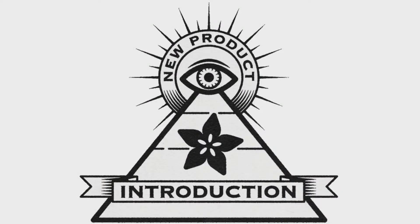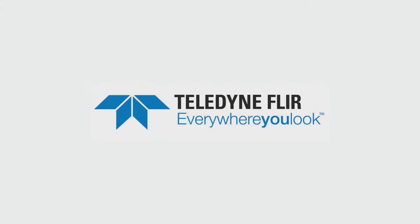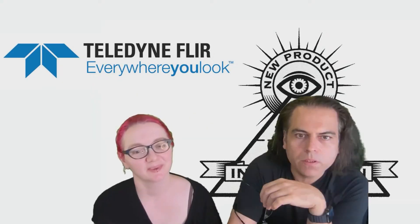Hi, on MPI, brought to you by DigiKey. Thanks DigiKey. This week is Teledyne FLIR. So what is the new product introduction of the week this week, Lady Anna?